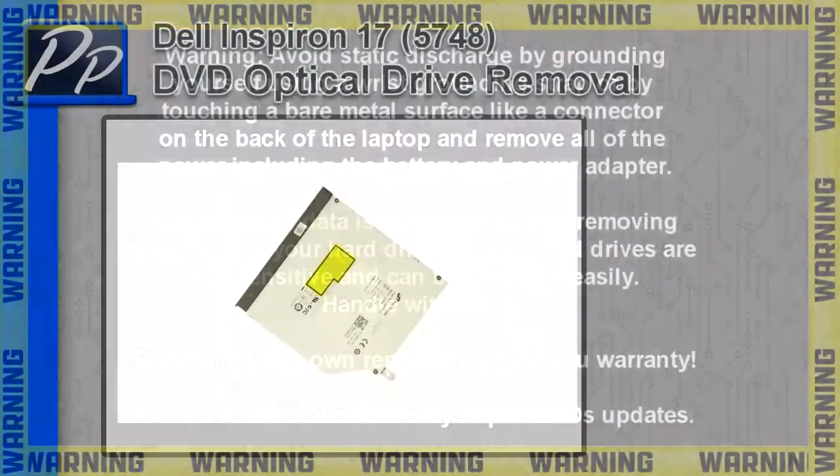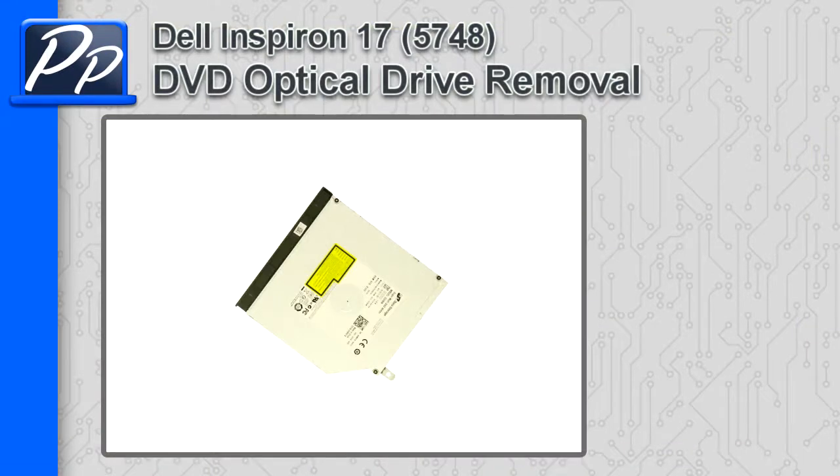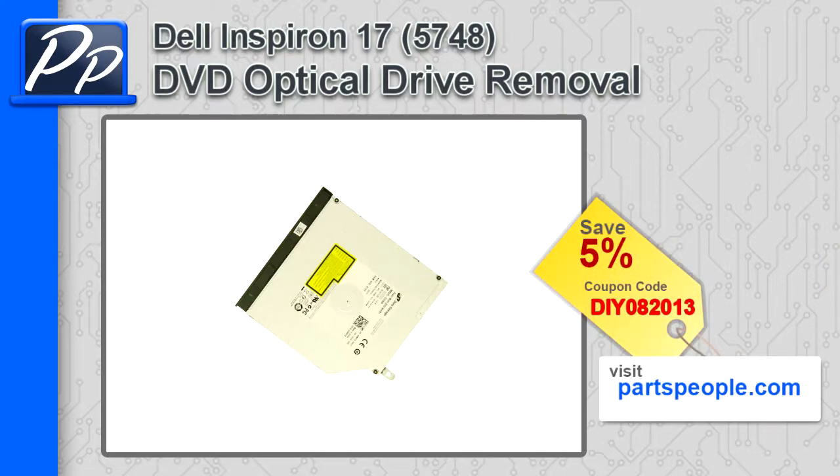Hey guys, it's Roscoe with Parts People. In this video I'm going to show you how to remove the optical drive on an Inspiron 17 5748. If you're looking for parts for this laptop, go to our website and use this 5% discount coupon.